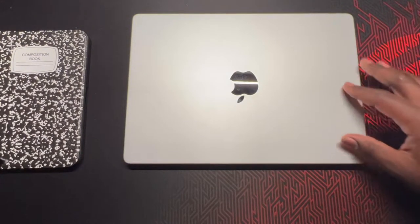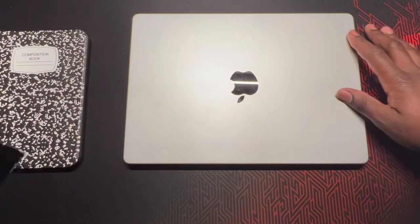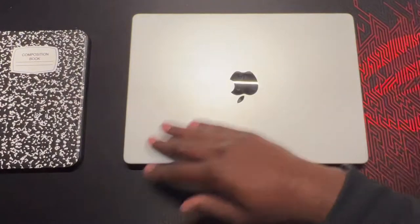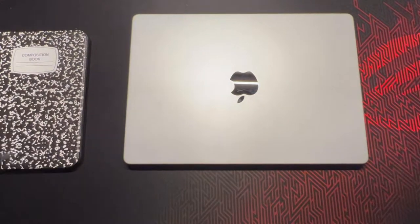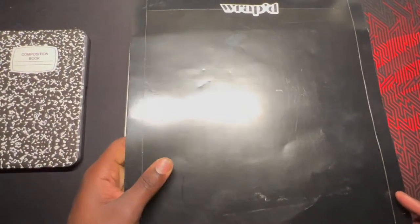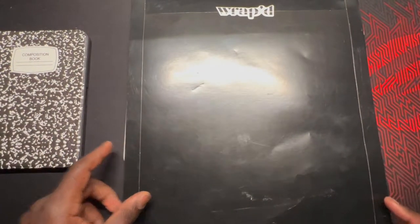Just picked this guy up and decided it needs some protection. Normally all my MacBooks have been wrapped in skins because I don't like them getting scratched. So I decided to try this brand called Wrapped. Without further ado, let's unbox this boy.